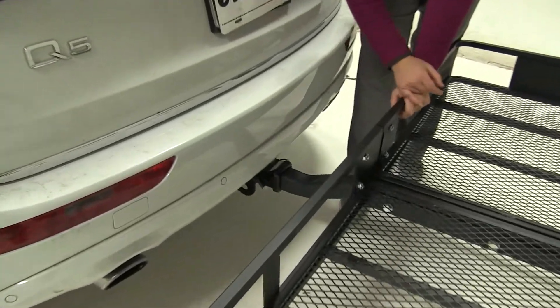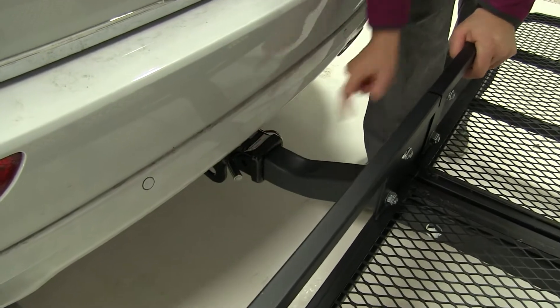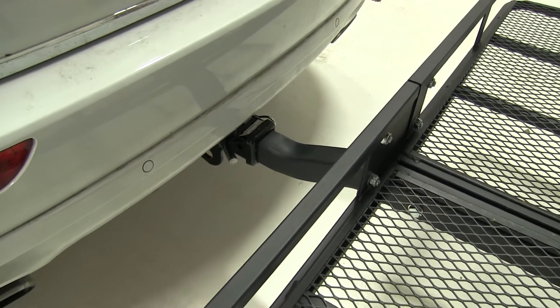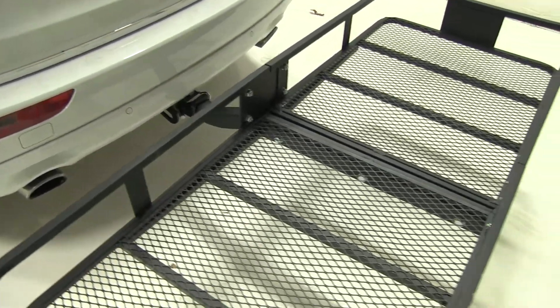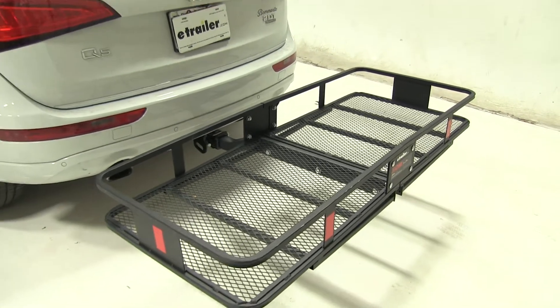As for our hitch, this works with 2 inch hitches only. We have a pin and clip down here — that is not included with our carrier, but you can find it on our website using part number PC3. We also have hitch locks as well as anti-rattle devices available on our site as well.